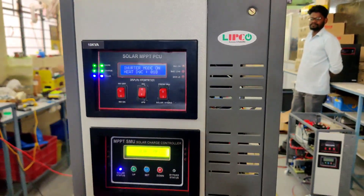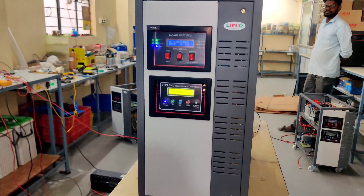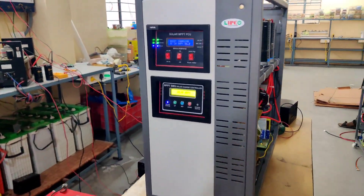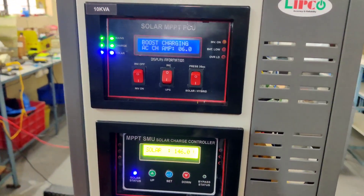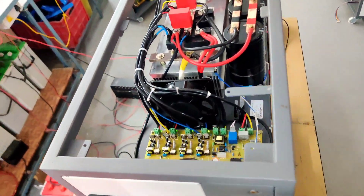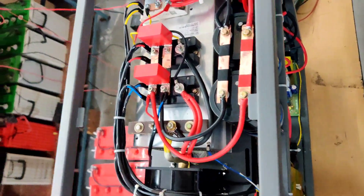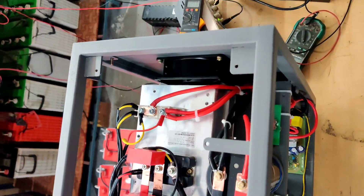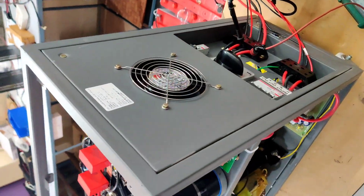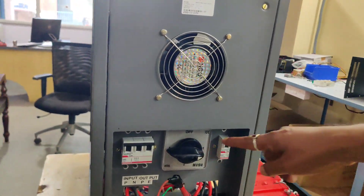Hi, hello viewers. Once again, welcome back to Lipco Tech Park Power Solutions. In this video we are going to see about a 10KVA 120V MPPT off-grid solar PCU. This off-grid solar PCU is totally IGBT based with SCR changeover and inbuilt MPPT. You can check our previous videos to know more about SCR changeover and IGBT.